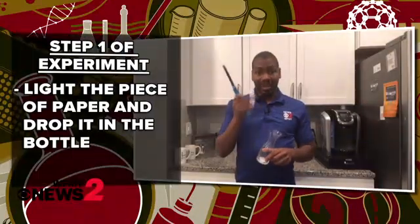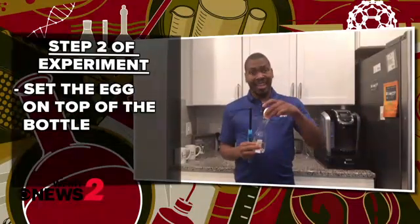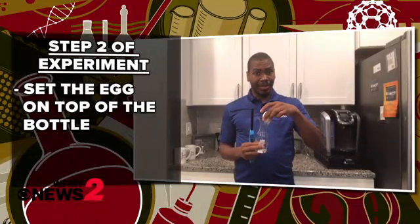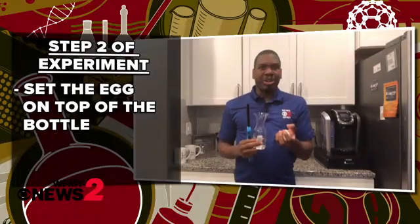What we're gonna do is light this piece of paper, drop it in the bottle, and then set the egg on top of the bottle right there in the opening. The egg will be drawn down into the bottle. Just make sure that the opening is just slightly smaller than the diameter of the egg. Here we go!